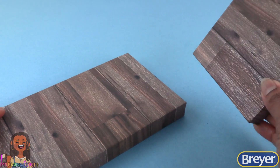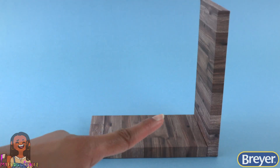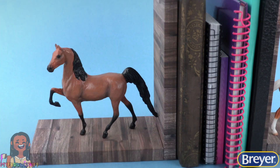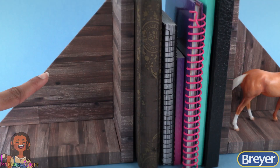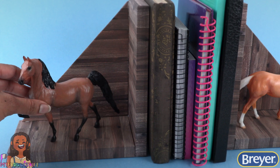Take the taller plank and glue it behind the shorter one to make an L shape. Glue the horse in place to make bookends. And if you don't want to glue the horse in place, cut a triangle, cover it with paper, glue it in the back to add more support to the bookend, and make a display for our model.